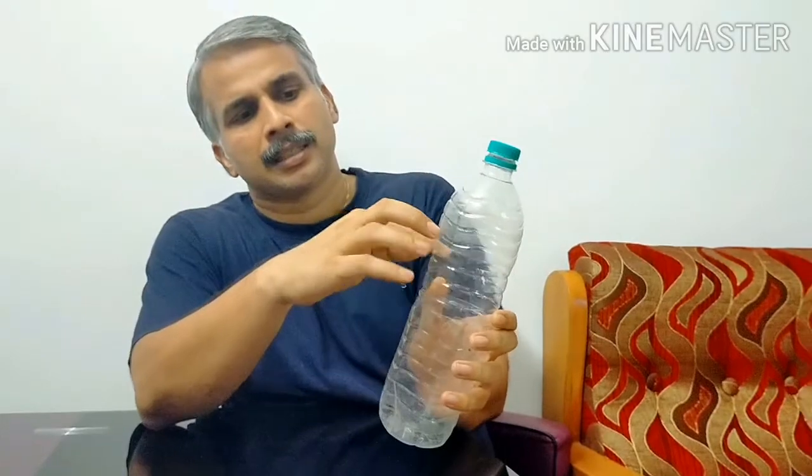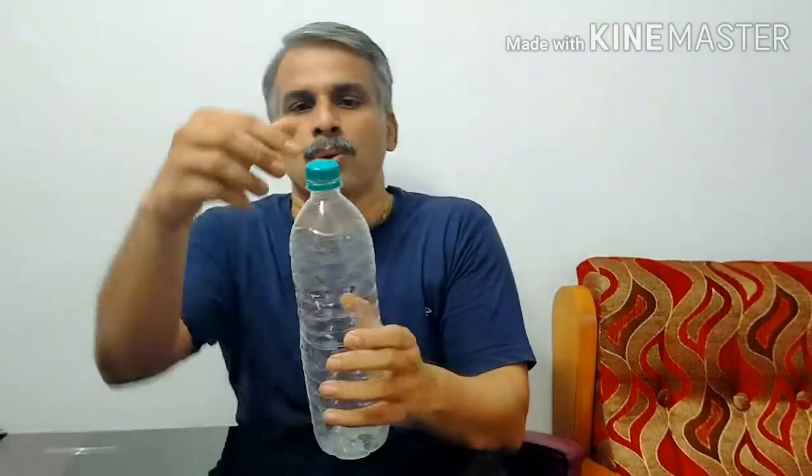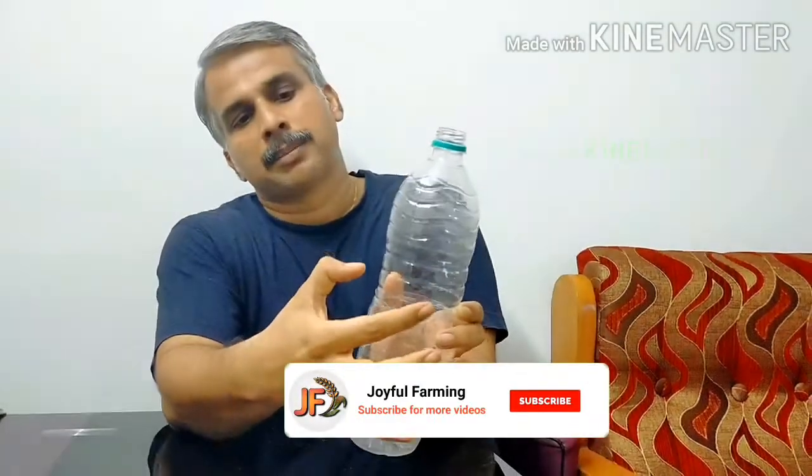We have a bottle — I have a one-liter bottle. You can cut this bottle. You don't need the lid, you can cut it off. We cut it in half — I already cut it. You can also cut it lengthwise.